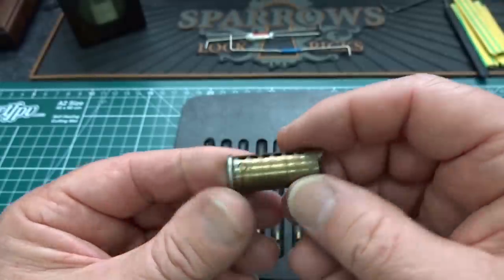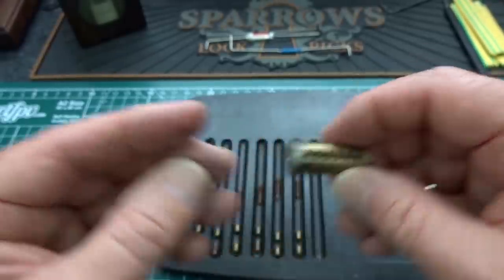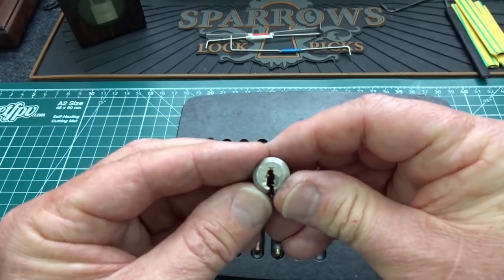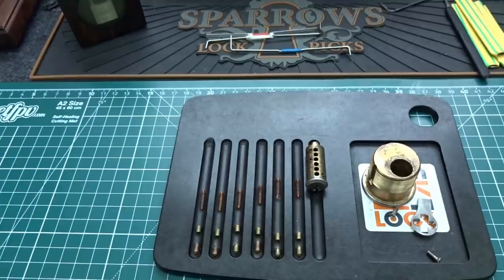Whipped by another one of David's locks — the Kaba Challenge Lock. Anyway, David, thank you, sir. I've never seen this design, but now that we know about it, next time we see it, hopefully we'll remember it. Anyway, thanks guys, appreciate your time, stay safe, stay legal.